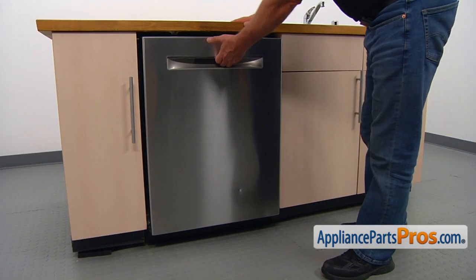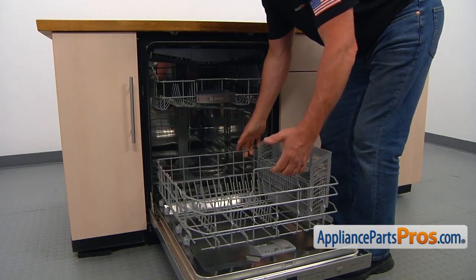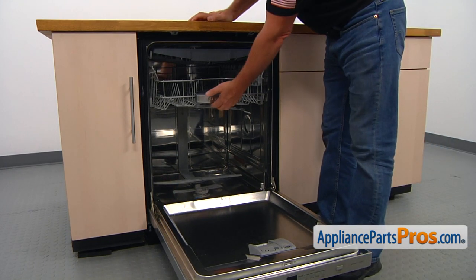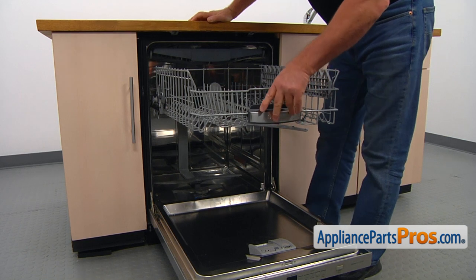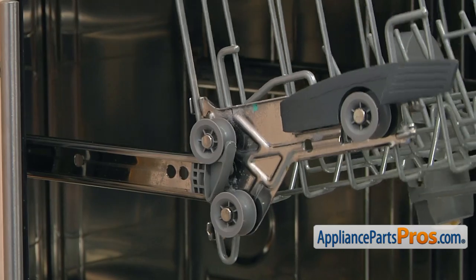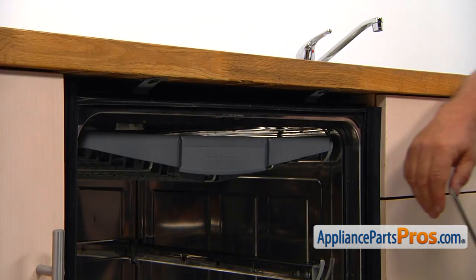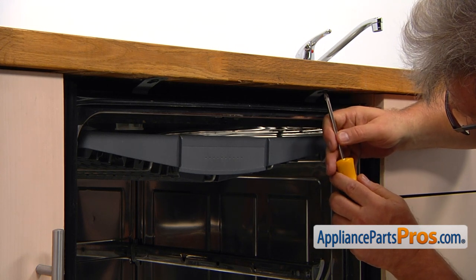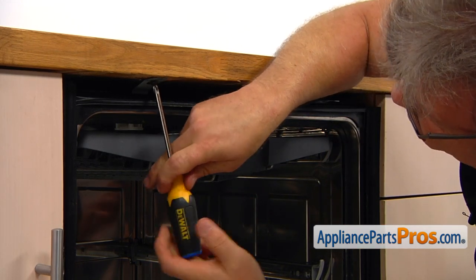We're going to open the door and remove the lower dish rack first, and then pull out and remove the upper dish rack. Pull it all the way out, then lift it up to disengage the rollers on the side of the rails and remove it. Next, take out the two Phillips screws that hold the dishwasher to the countertop.